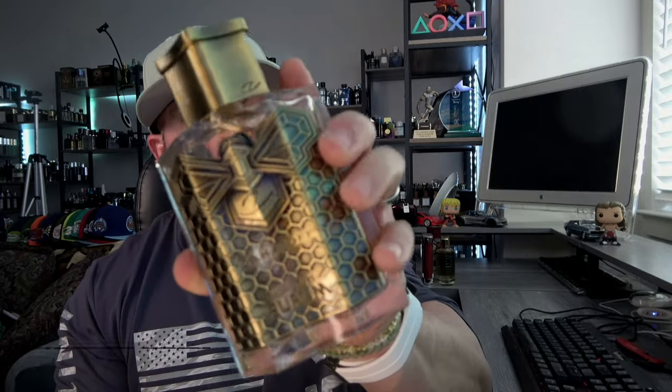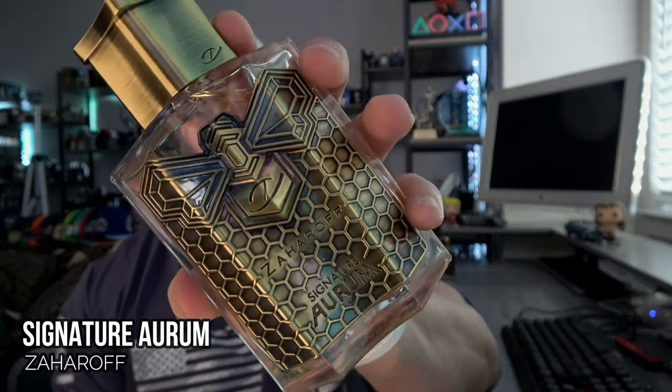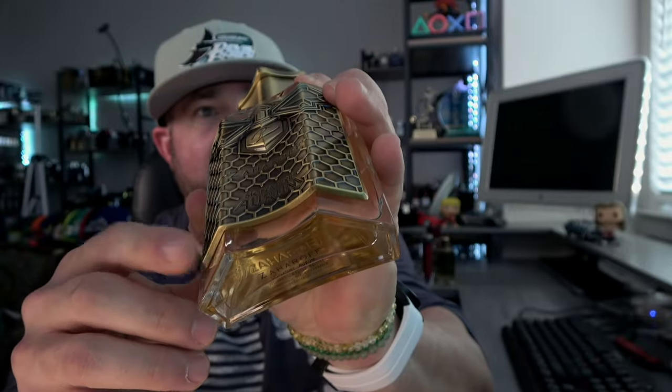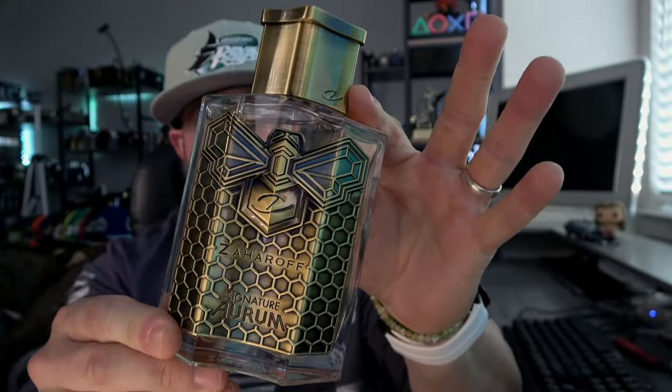What's going on guys? Welcome back to the channel. I'm super excited to talk to you guys about this one. This is one that I've been fortunate enough to be a part of the testing phase. It actually changed from what it originally was and became less of a dessert and more of a dessert slash sticky amber combo. Of course, we're talking about the newly released Zaharoff Signature Aurum. Stay tuned.